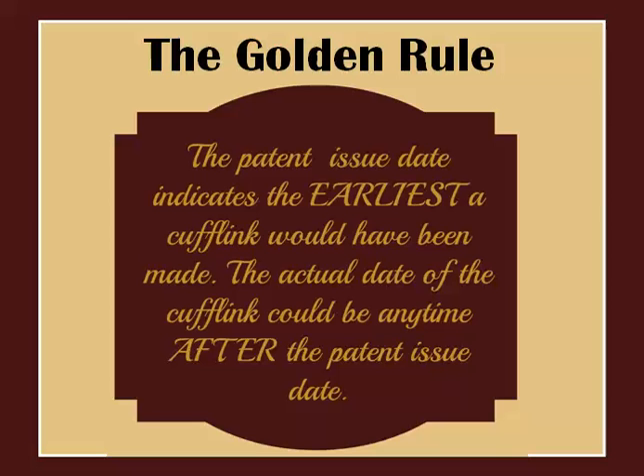So with all this information under our belt, we're all experts, right? Well, not really. The information gathered by studying patents is absolutely invaluable and accurate. However, there's one golden rule for dating any type of jewelry using patents: the patent issue date indicates the earliest a piece would have been made. The actual date of manufacture could be any time after the patent issue date.